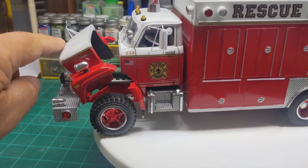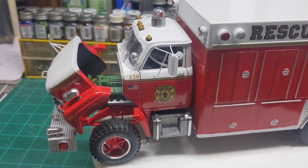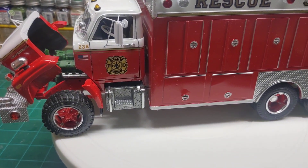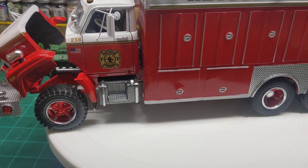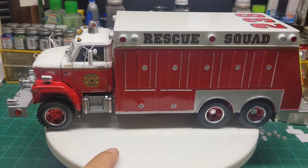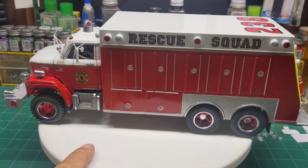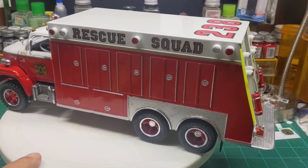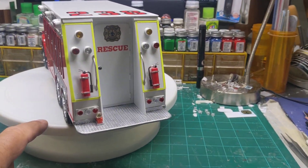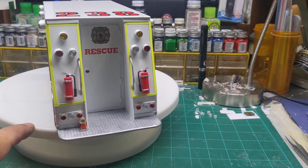We tilted the hood and crammed in the Detroit diesel from an American LaFrance fire truck kit. Overall, this build has about three or four different kits in one, and I think it came out all right.